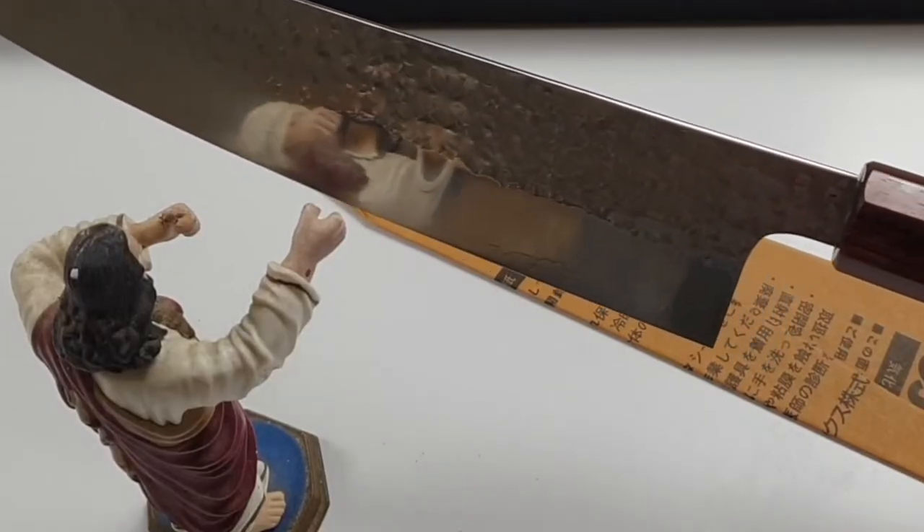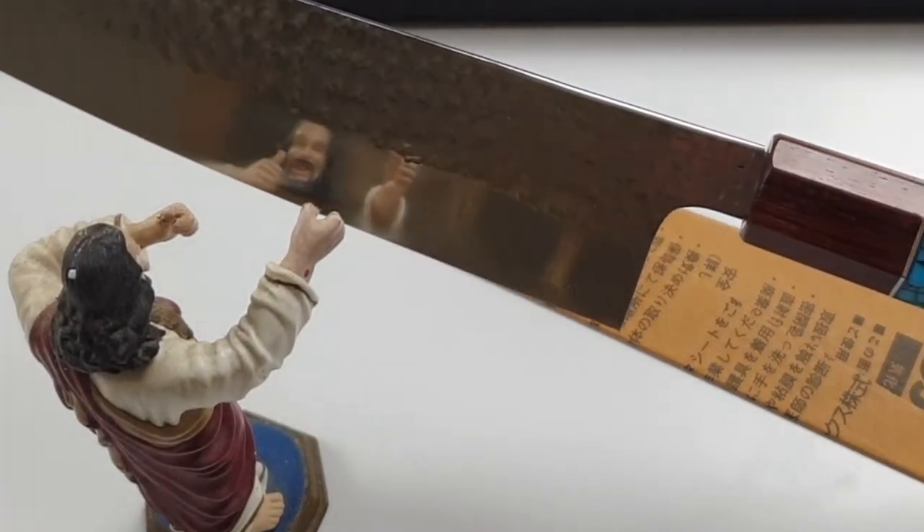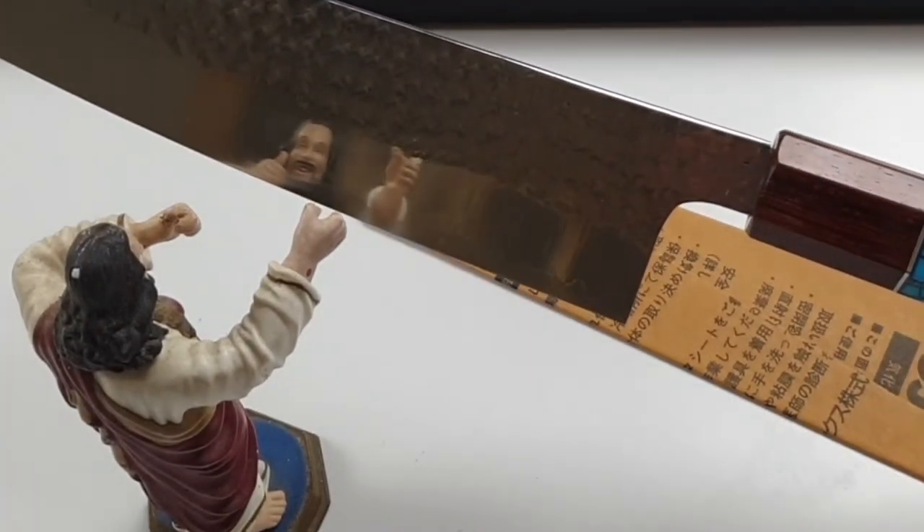The blade has a high polish finish — it's a mirror.